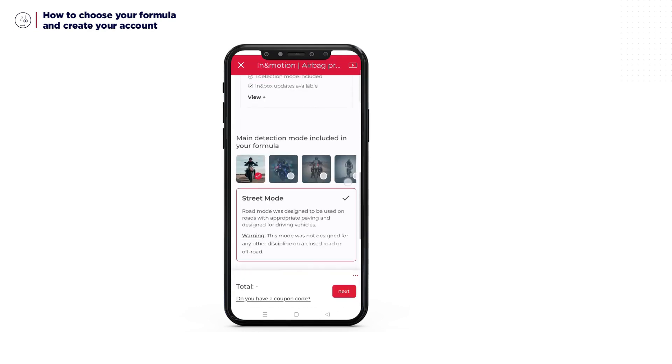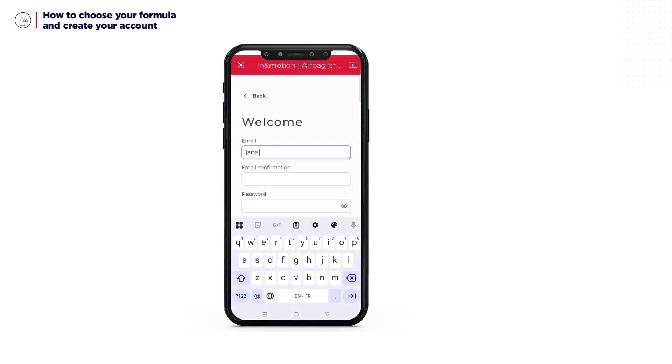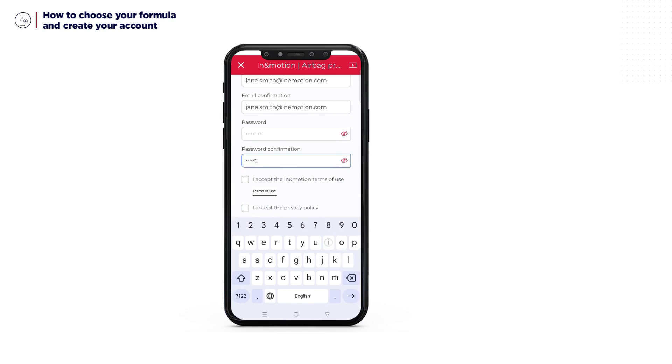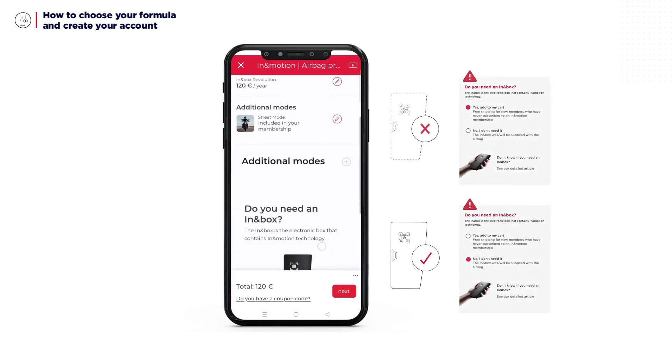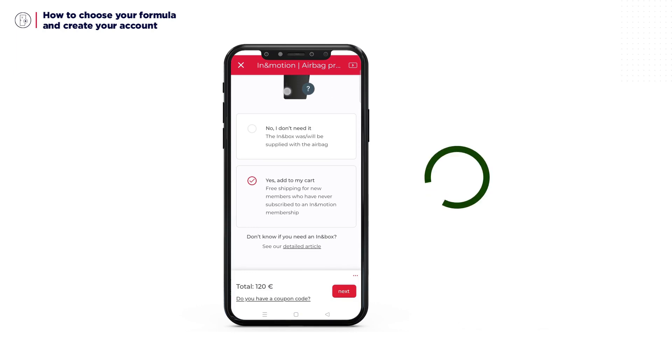Choose your activity, the plan you prefer, then the main detection mode you want. Select your options and enter your personal information. You will be offered delivery of an In-In Box — select Yes only if the In-In Box is not provided with your airbag product. And that's it! Welcome! You can now pair your In-In Box.